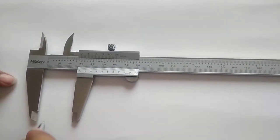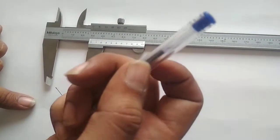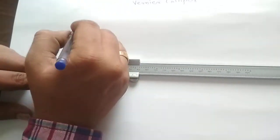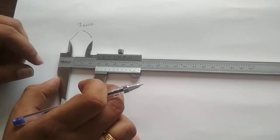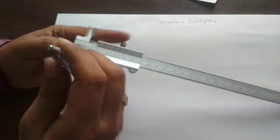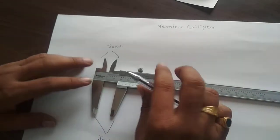The first and second parts are called jaws, used to hold the object. For example, if I want to measure the diameter of a pen, I hold the pen between the two jaws. There are also two jaws on the upper side. The bottom jaws are for external feature measurement — for example, the diameter of a pen — while the upper jaws are for internal feature measurement.